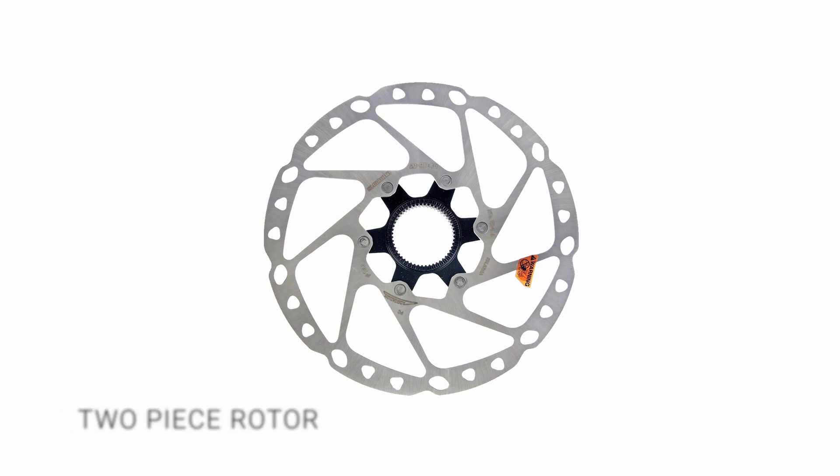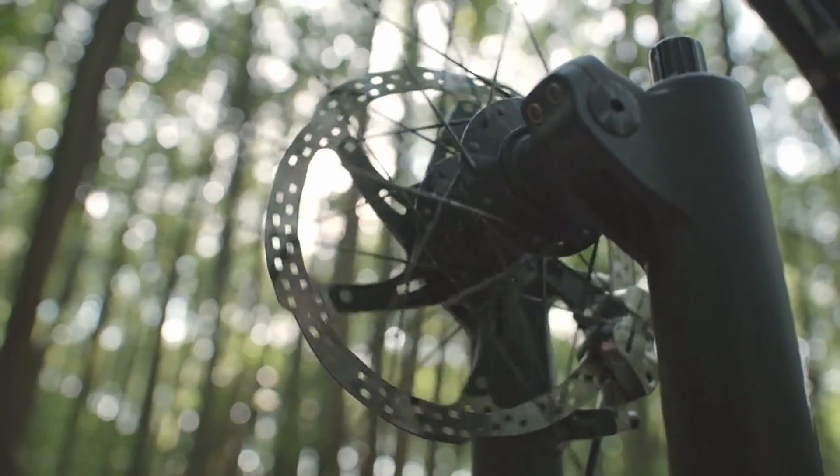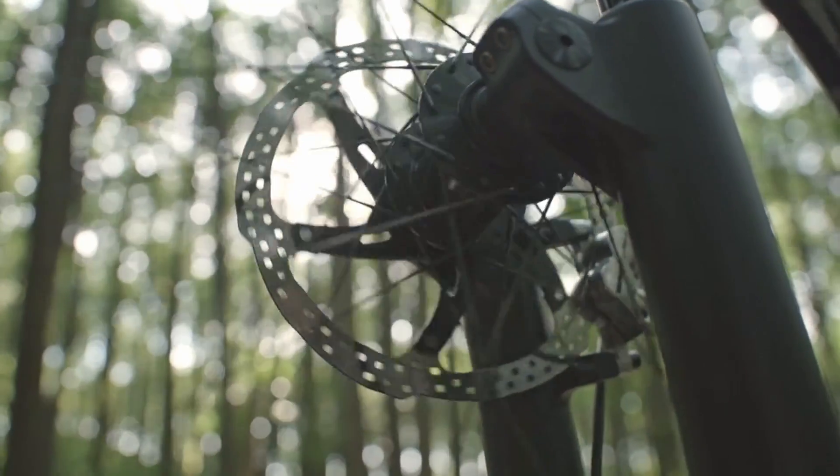Two-piece. They have a carrier core attached to a braking surface. The core is made of stiff aluminium which strengthens the rotor and offers better heat dispersal.